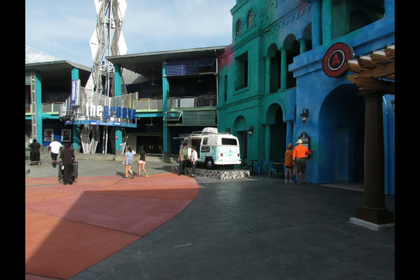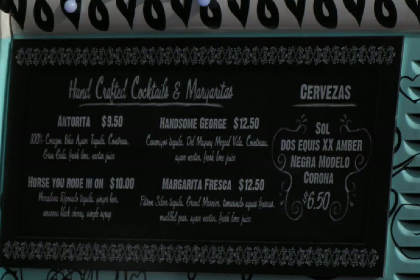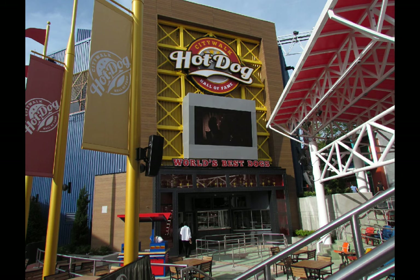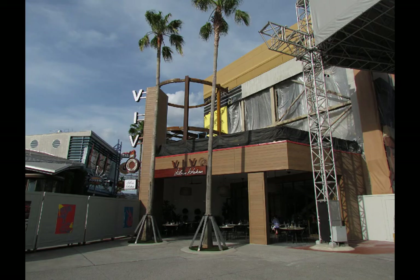From here we're going out to CityWalk to Antojitos, the Mexican restaurant, and looking at this new creation — just a little stand selling margaritas and mixed drinks, with cocktails for $9 to $12. Across the way is the Hot Dog Hall of Fame, which wasn't open in this picture but is open now as it's the first day of soft openings. It's got a baseball theme, which felt appropriate given the hot dogs they serve.